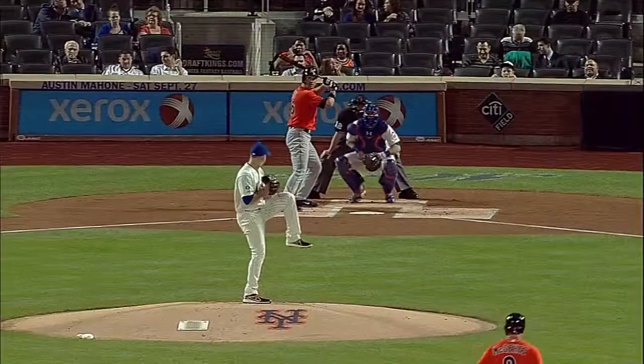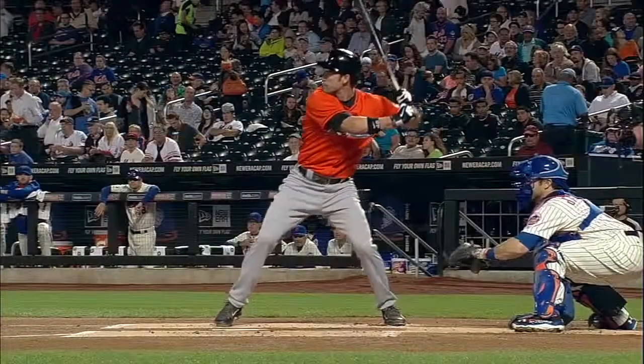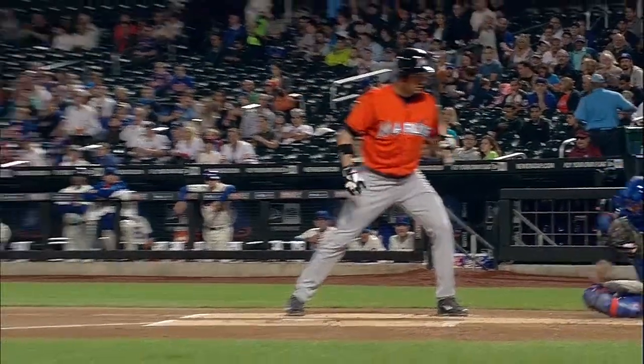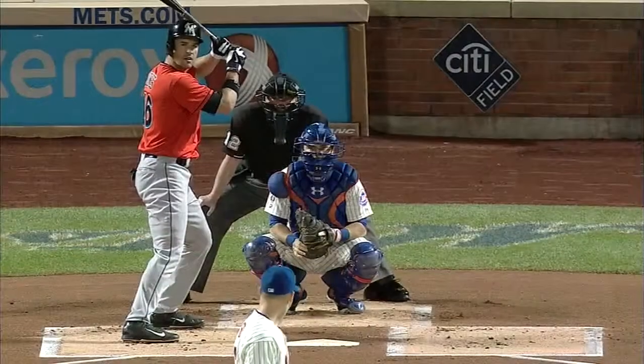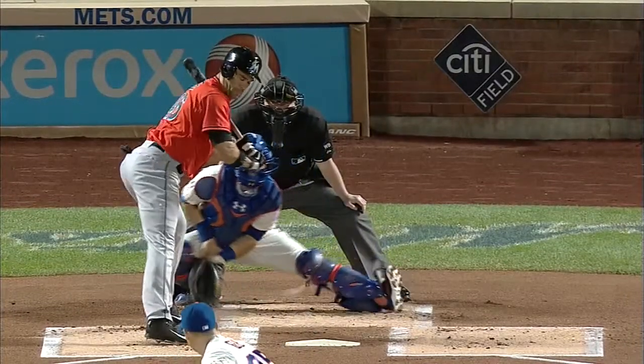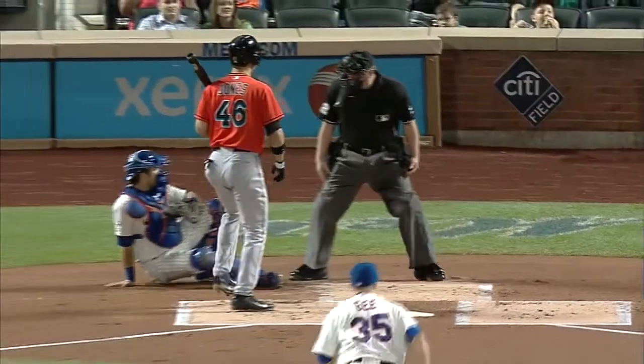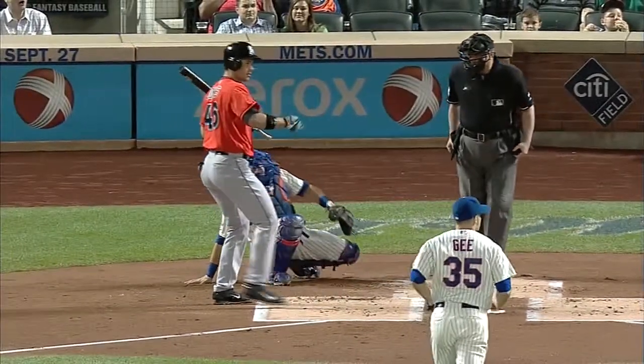This ball really got away from both Dillon G and from Travis Darnell. Almost looked like a Garrett Jones foot — I think it hit Darnell's foot. Let's watch. Boy, it hits something because it squirts directly the other direction and it went between his legs.